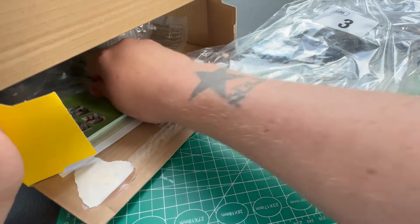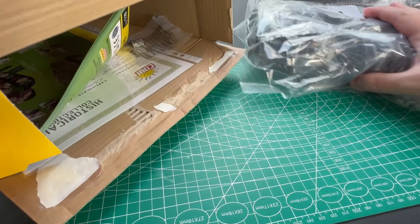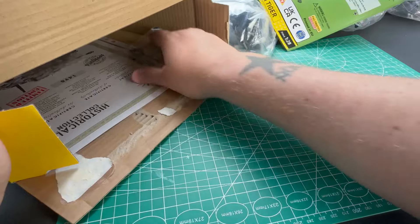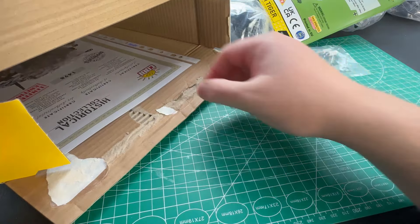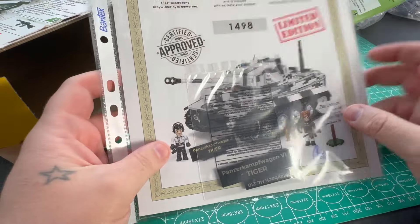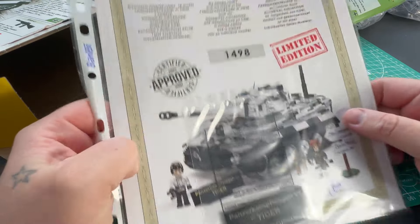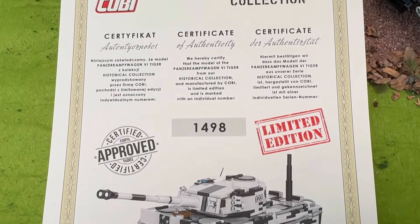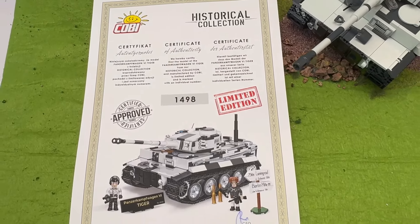You get the instructions, and also as a limited edition you do get a certificate. It also came with a bag with random tubes in, which I don't know what they're for because I didn't use them in the build — random. And you get your printed plaques inside the certificate, which is really cool.